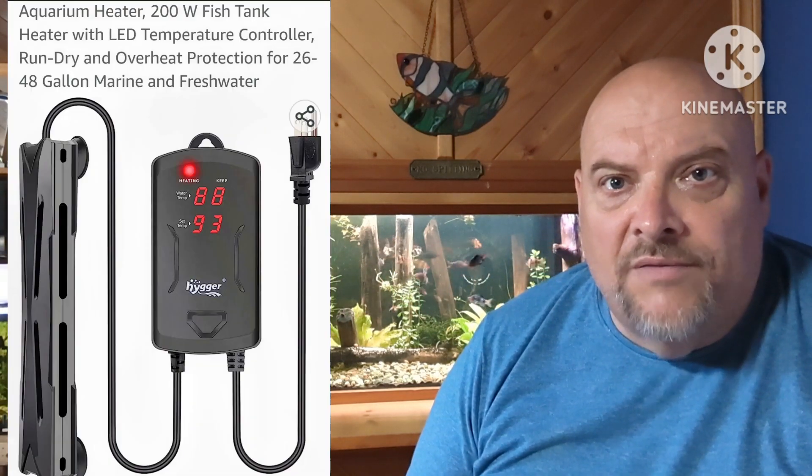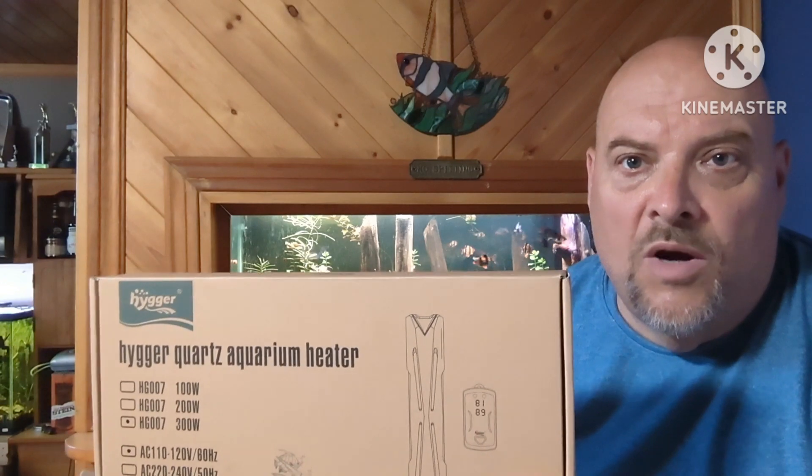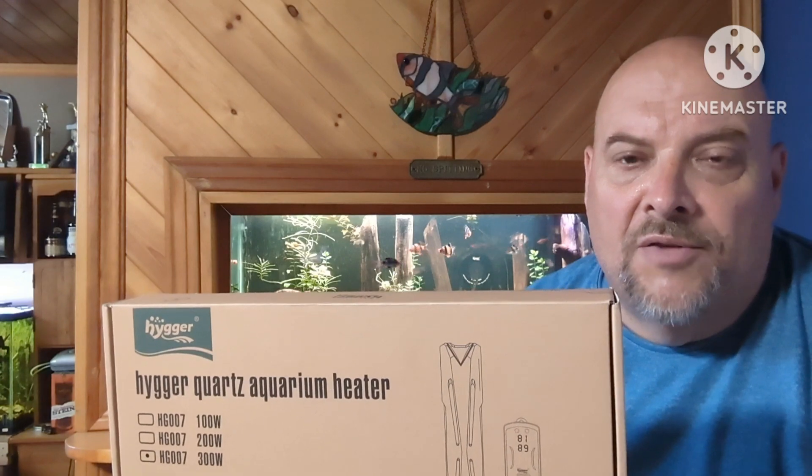And this is where the Heiger HG007 quartz heater comes into play. I've selected the 300 watt heater because 300 watt is the perfect size for a 55 gallon tank.